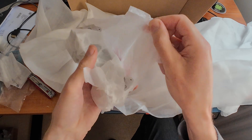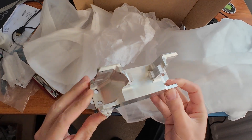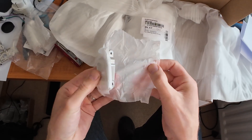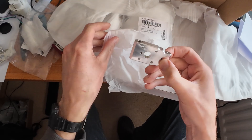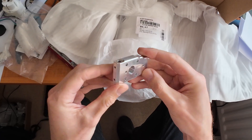After a couple of weeks the machined parts turned up and looked amazing. Thanks PCBWay — the quality of your work is stunning and has been excellent value. I've got a discount code in the description below to save $5 off your first order, so check them out.